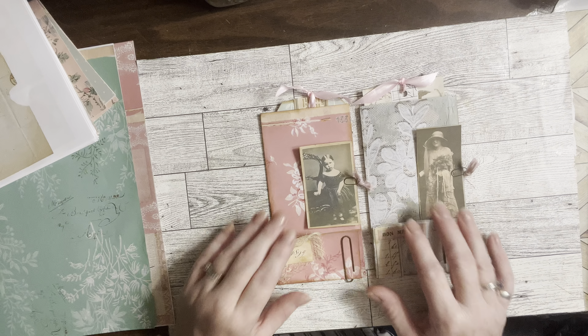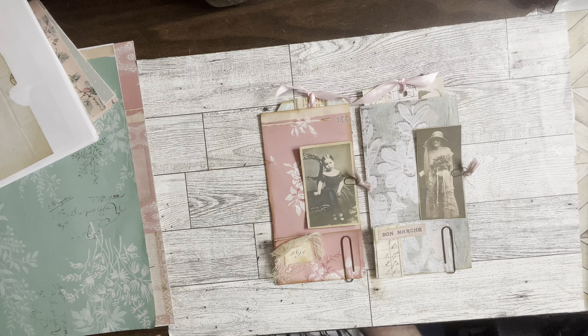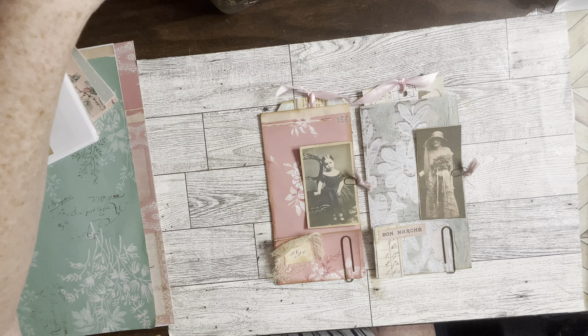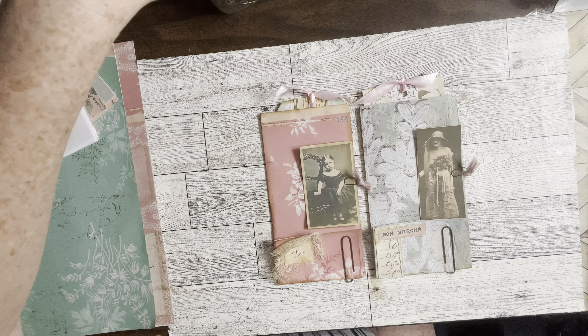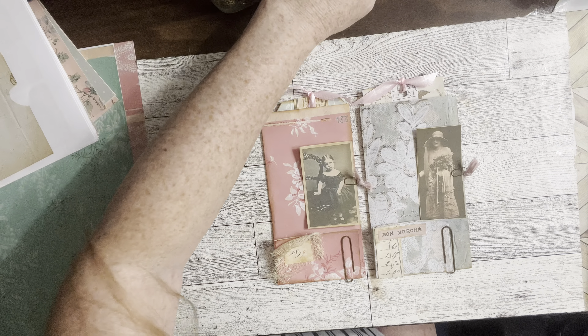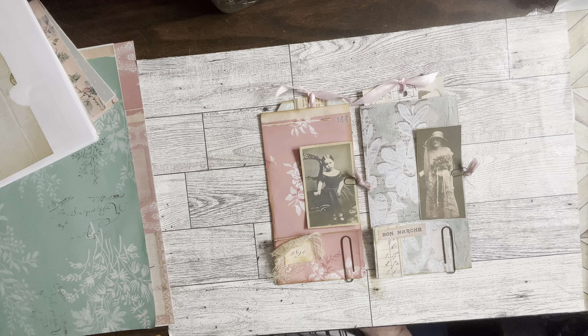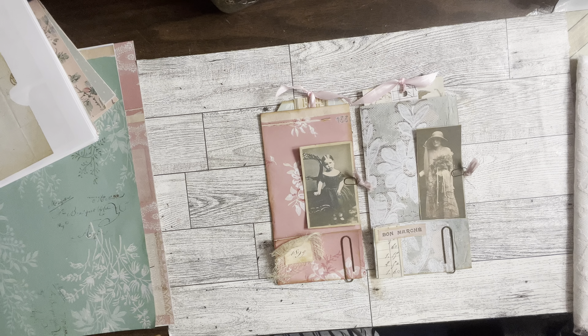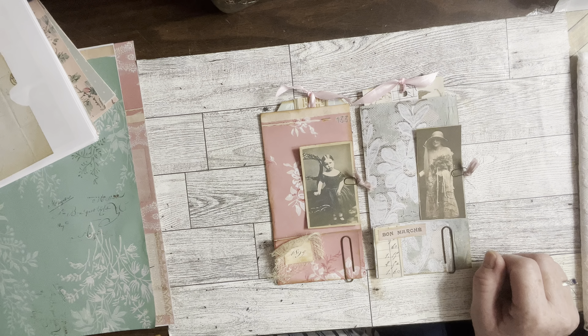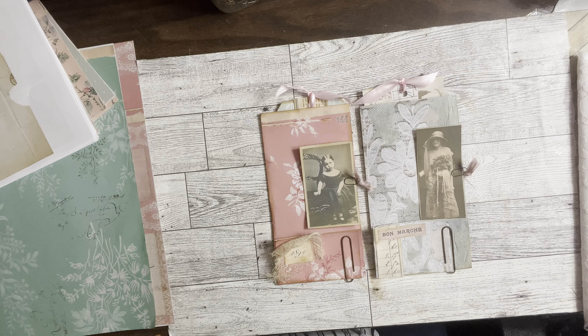I really want to do a flip-flop journal now with these Chapter One papers — those are just adorable. I hope you enjoyed this project. If you make some, show me — I'd love to see them. Please hit the thumbs up button, the like button — I would really appreciate that. A little comment sure would help my channel; all you have to do is say hi and I will say hi back. Thanks, guys. Have a wonderful day — bye!